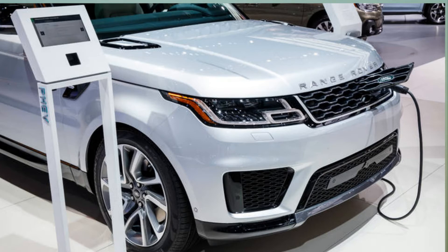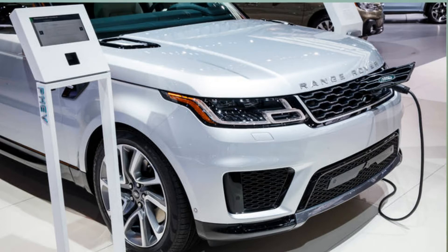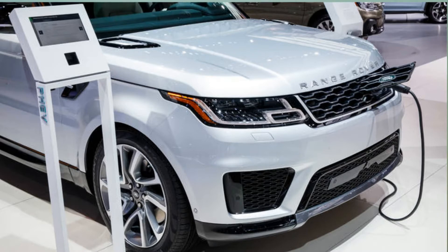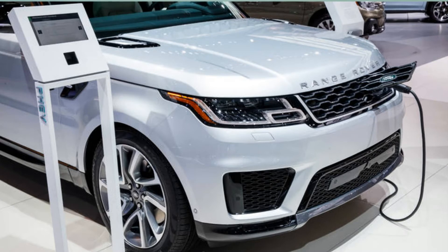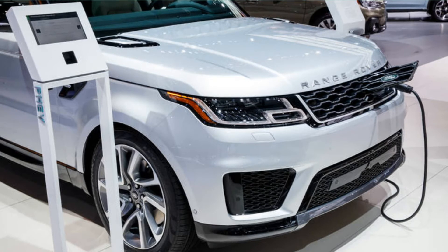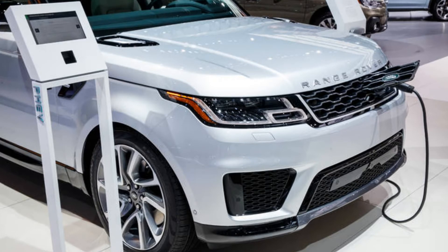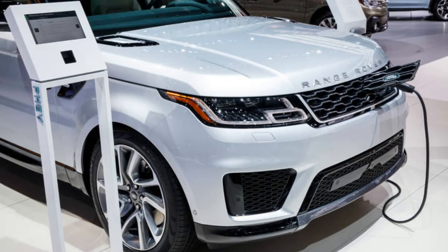The Range Rover PHEV and Range Rover Sport PHEV use a 2.0-liter turbocharged four-cylinder engine mated to an 8-speed automatic with an integrated electric motor. ZF is obviously a transmission specialist, so we buy the actual hardware from them and then we do all the calibration — that's where we really tune it for our application. However, there are some specific changes to the casing and how we mount it to the vehicle, but the actual internals are ZF intellectual property.